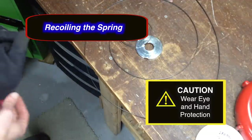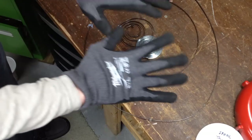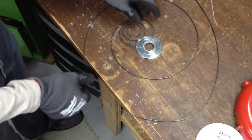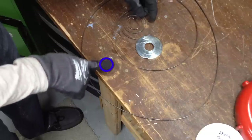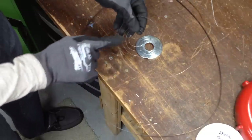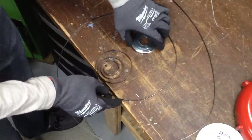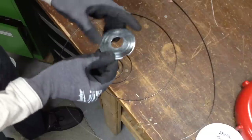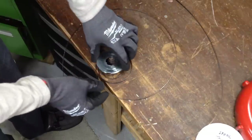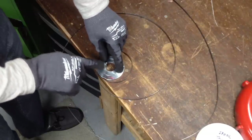If the spring pops out, to recoil the spring, put on some cut-proof gloves and safety goggles. I've hammered a brad into the workbench. I'm going to take the loop of the spring and place that around the brad. Then I'm going to take the spring housing with the opening and just place it over top so that only part of the spring sticks out.